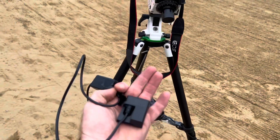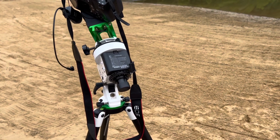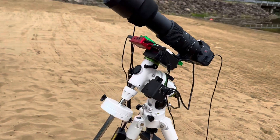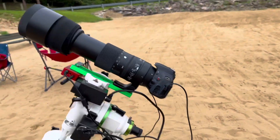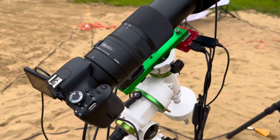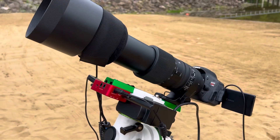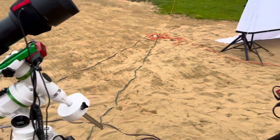Some accessories I'd recommend are a dummy battery so you can plug into a larger USB battery bank. Moving up and getting a bit more serious, you have a larger lens — this is a Sigma 150-600 on a modified T3i camera. It's been astro-modified, meaning the IR cut filter has been removed. It's mounted on a Skywatcher EQ3 mini.